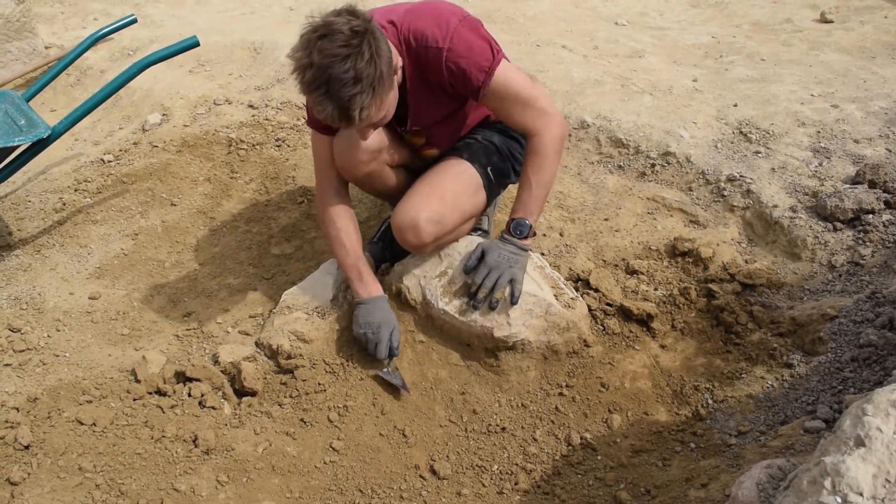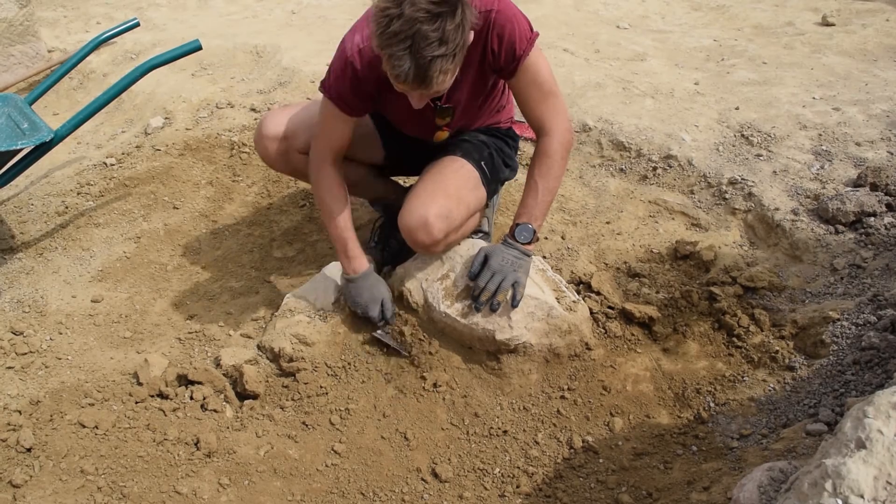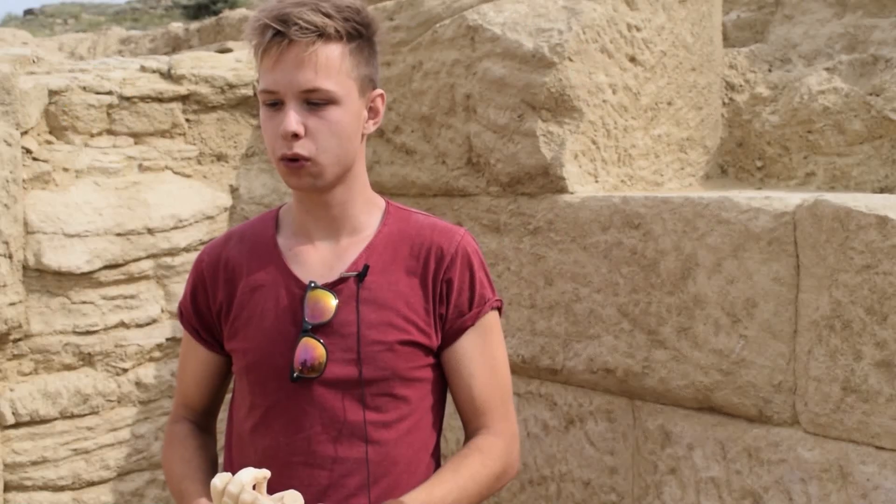I learned how to get my hands very, very dirty, which is amazing. And I have learned some basic archaeology, which I didn't know — even though I study archaeological things, I didn't know how to do archaeology. So I'm definitely going to take away some practical learning.